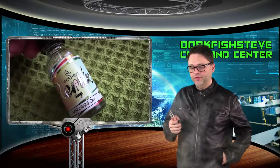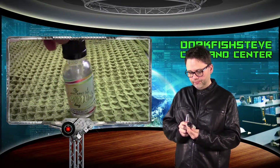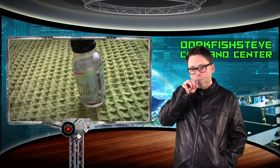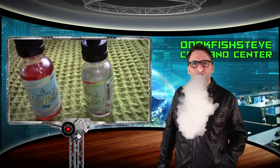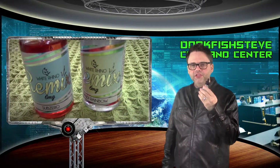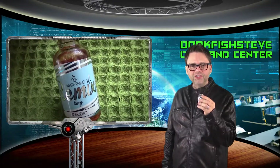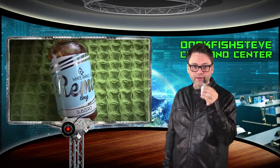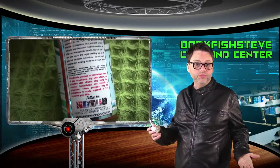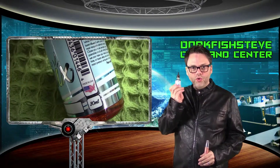Very respectable vapor production. I do believe this is 50/50 PG/VG — I'm VG-sensitive so I can tell if something has a lot of VG in it. Just for clarification, I am vaping the Candy Rainbow version here. This is an e-juice I would buy any day of the week. I recommend it if you like candy vapes or clean, fresh, refreshing vapes. Made in America — get it.